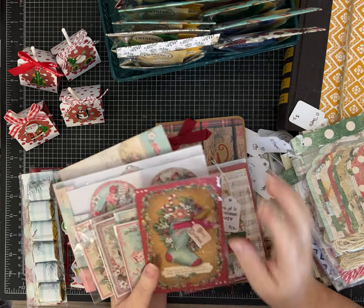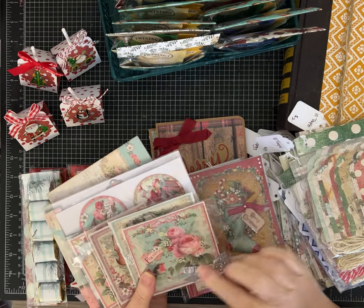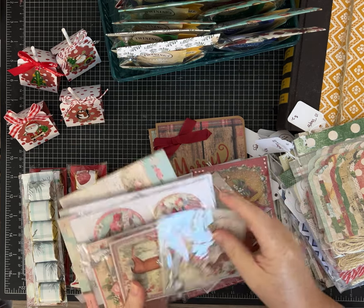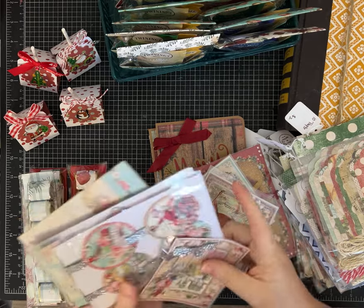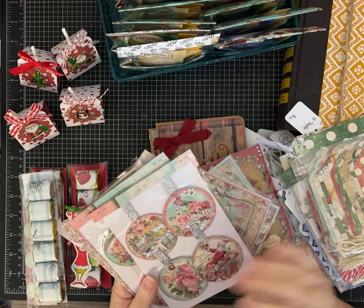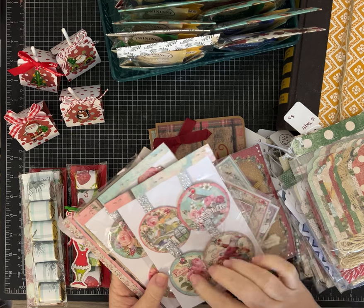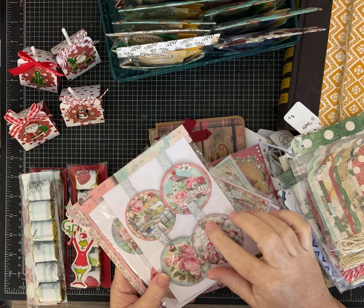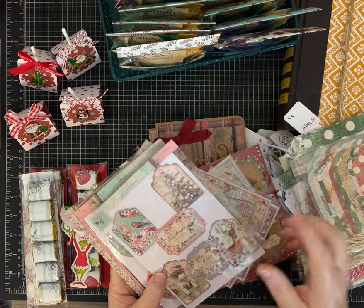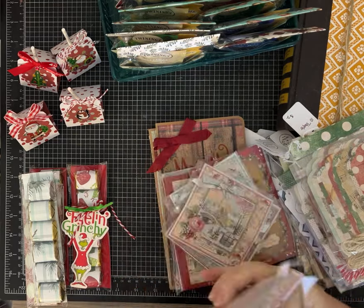I've done a bunch of these before and they sold really well — really beautiful scrapbook paper kits that I've just embellished. I did a lot of liquid pearls, glitter, ribbons, different things, and sell them a dollar or three for $2, something like that. These are a little more involved with jeweled brads, sparkly ribbons, and lots of pearls, so these are a little more expensive and made with more expensive scrapbook paper too — that's Stamperia paper.